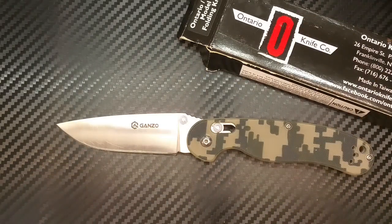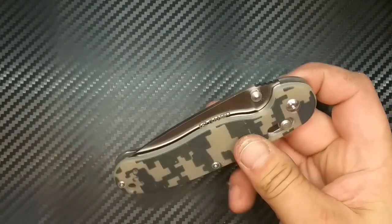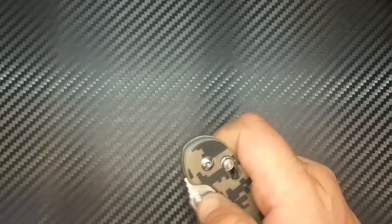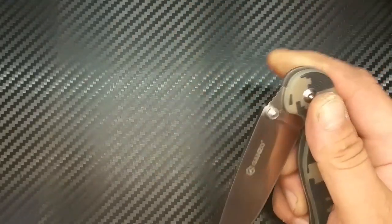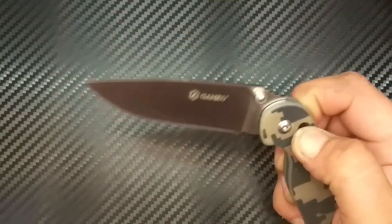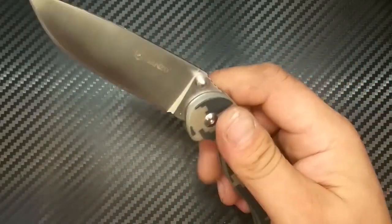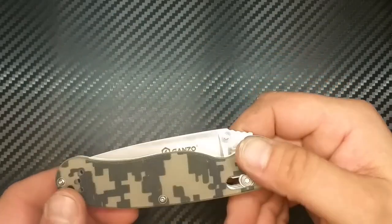Also, ein Axis Lock ist es vielleicht auch, aber der ist modifiziert. Wie bei allen Ganzo-Messern ist der Axis Lock ziemlich stramm — also die Feder ist extrem stramm. Es gibt aber im Internet Videos, wie man diesen Axis Lock bei Ganzo ein bisschen leichtgängiger machen kann. Ansonsten fliegt das Messer ziemlich gut mit dem Daumenpin raus — braucht nicht viel Übung. Ich muss mich aber dran gewöhnen, rechtzeitig den Lock loszulassen.